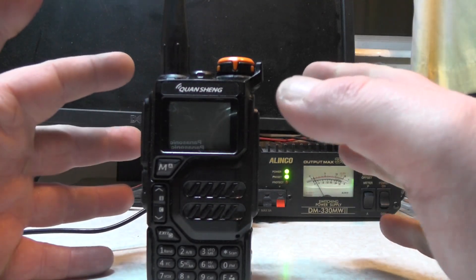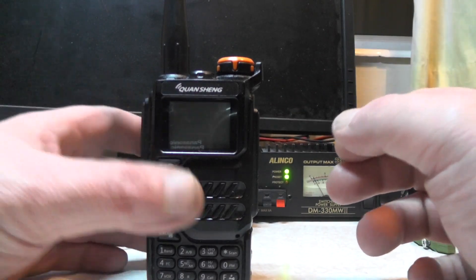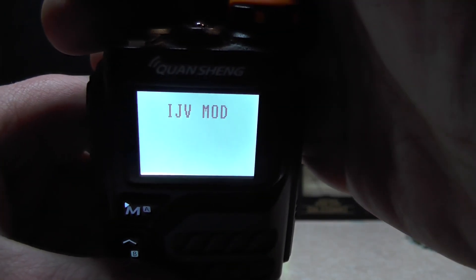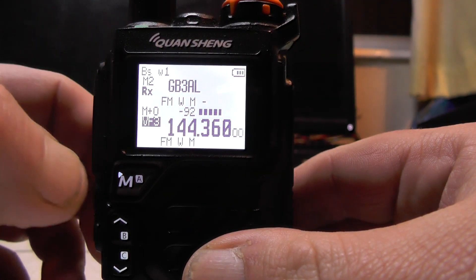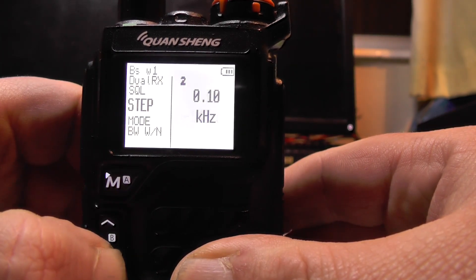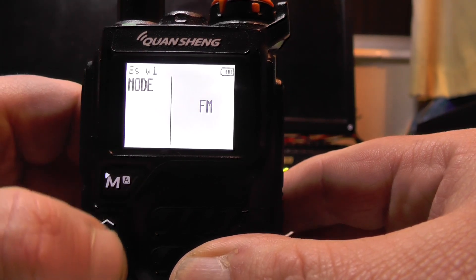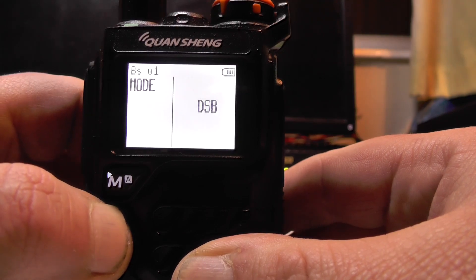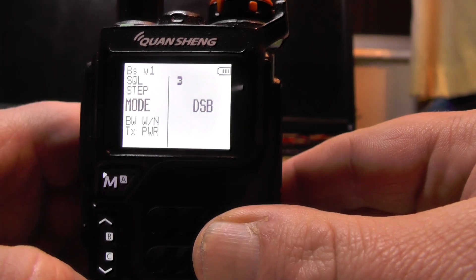If you have any problems charging it, post it in the comments below. So let's turn the radio on. You'll see we've got an iJV mod and the screen looks slightly different than last week's one. If you press the menu and go down to number three, you'll see mode. If I press the mode button, we've got FM, AM, and we've also got DSB, which is the sideband. You can just press menu and exit.